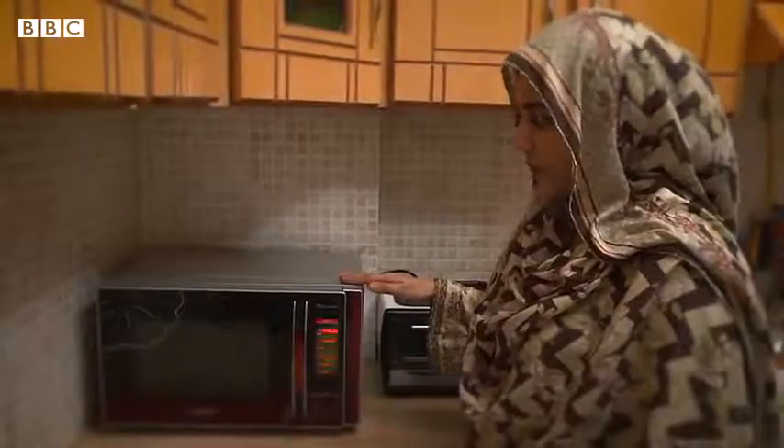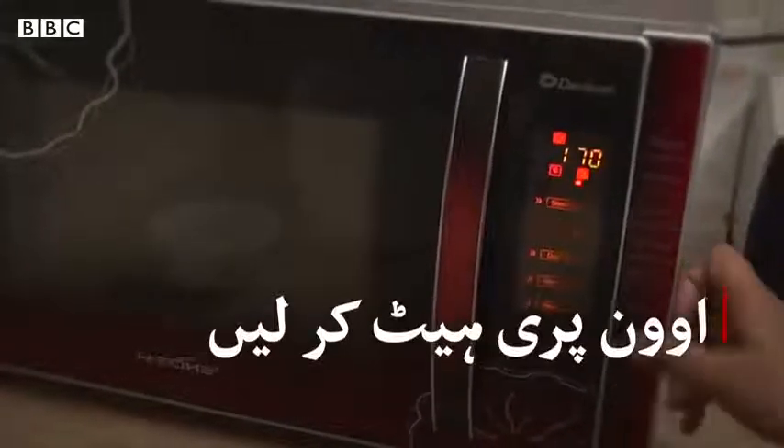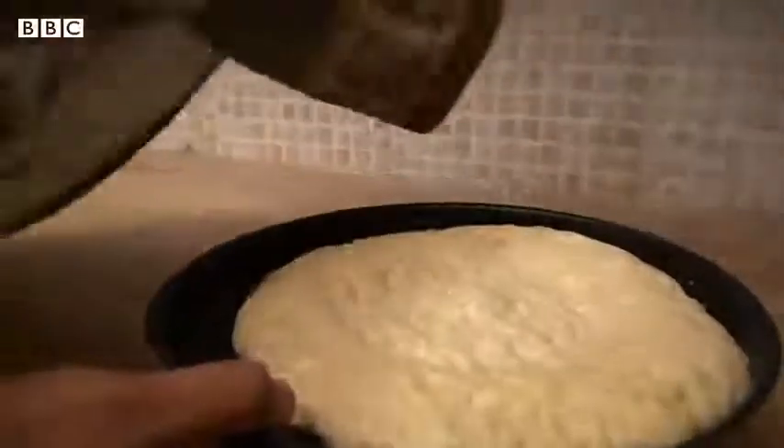This is a microwave but it is a convection oven. I will preheat it to 170 degrees centigrade. When it is preheated, we will put the taftan in for baking. In 10-12 minutes, the taftan will be baked.